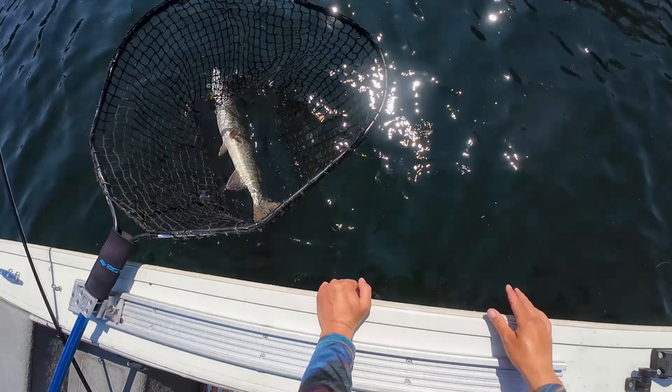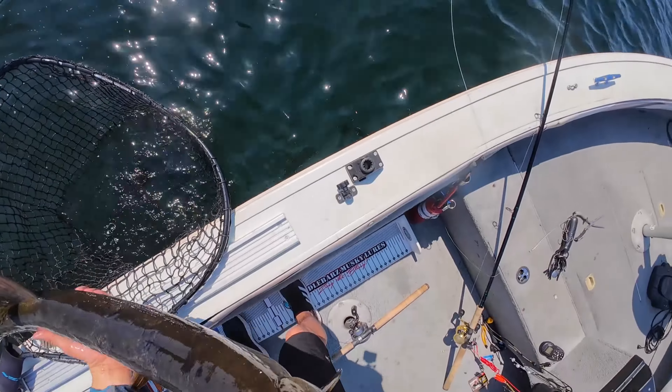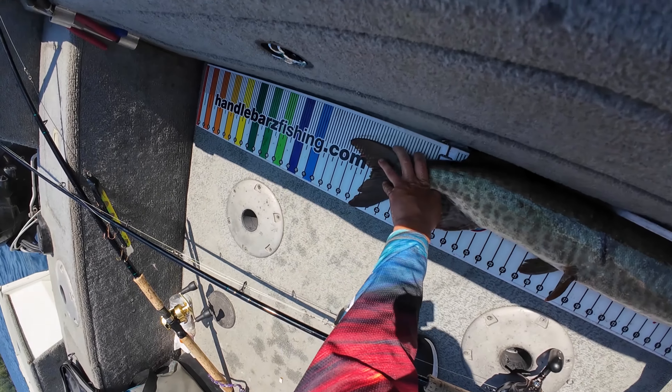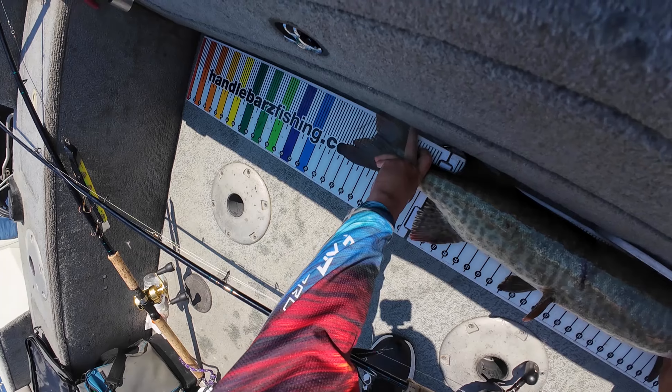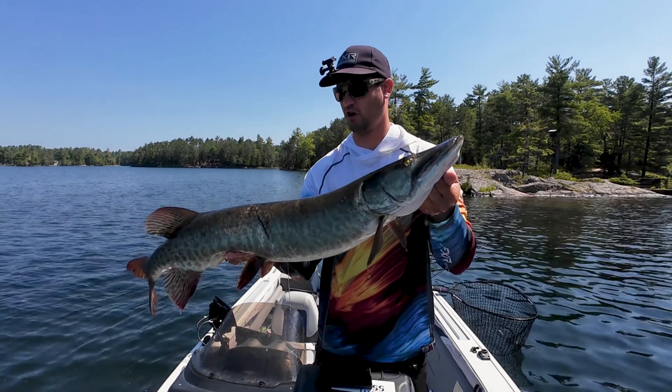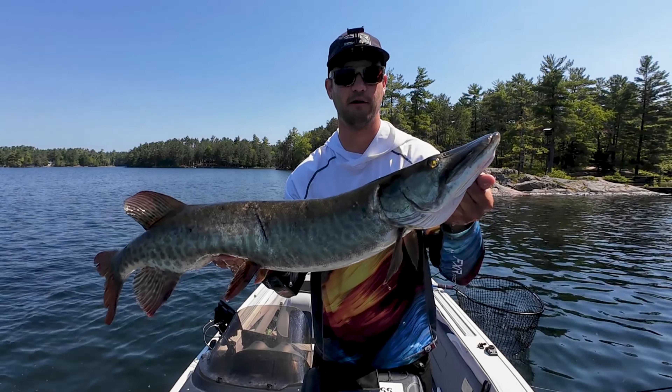Nice bumper. Almost 38 inches. Awesome guys, so I just got this awesome muskie. Let's get it back.